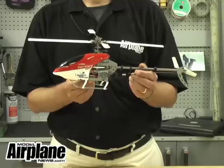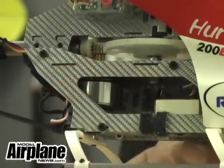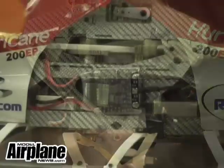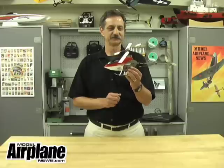As you can see, it consists mostly of a carbon fiber frame, includes a brushless motor, 12 amp speed control, nice painted fiberglass canopy, and it flies really great.